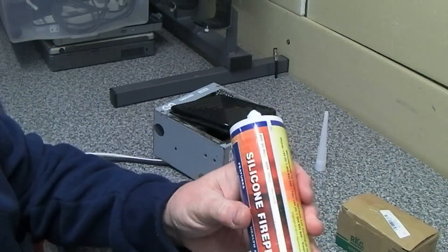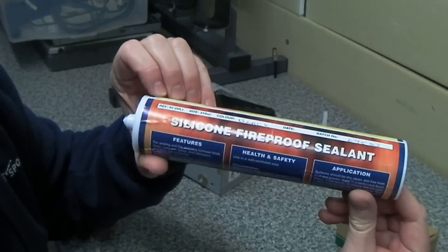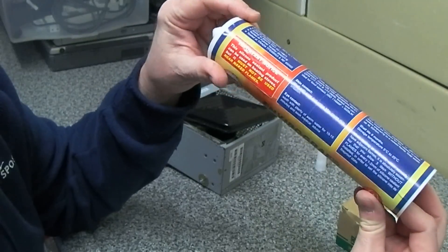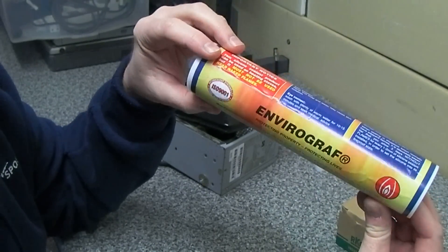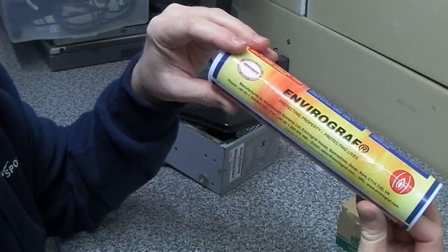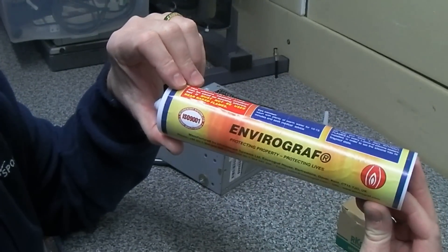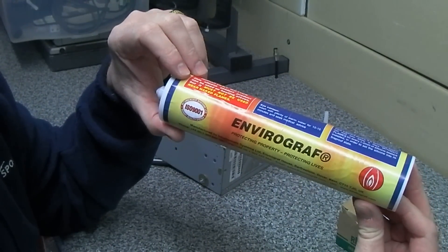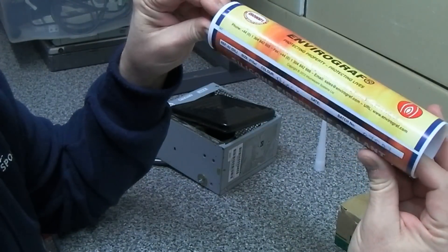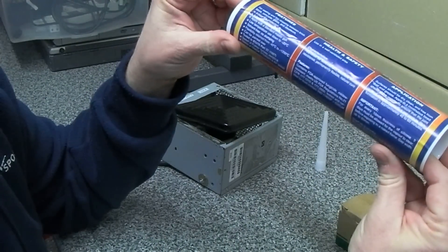What I found on eBay was some silicone fireproof sealant. You can buy small tubes of heatproof sealant but they seem to only go up to around 250 or 300 degrees. This particular one goes right the way up to 1200 degrees centigrade and when fully cured is completely fireproof — you can have flames on it.